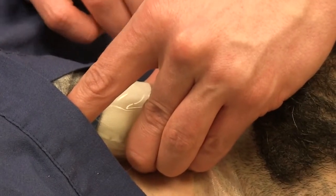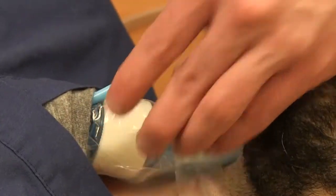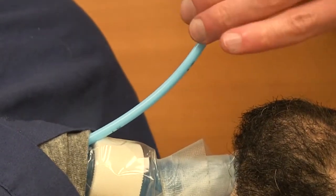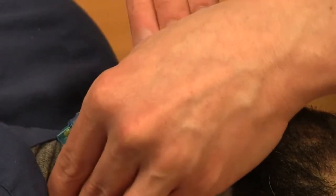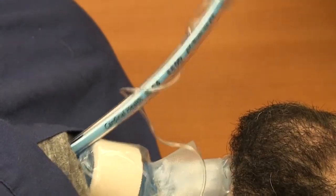I slowly and gently advance until I reach holdup. At that point, I grab the bougie, place a 6.5 ET tube on top, and railroad with a twisting motion — just until the cuff passes. Then the bougie comes out.